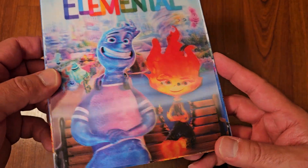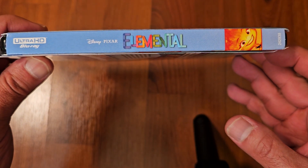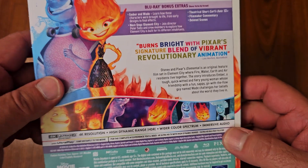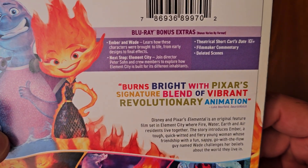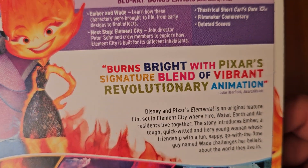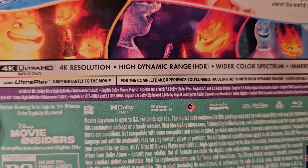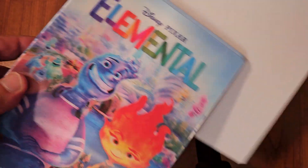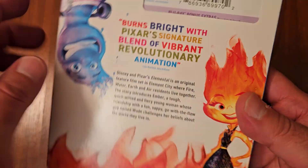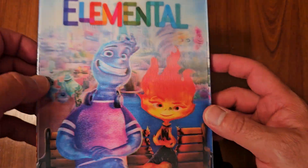I got mine online and it came in today. It looks really really cool. Here is the spine and here's the back — it's got some bonus extras there on the Blu-ray. Looking forward to watching this one with the kids. Let me remove the J card and here's what the back looks like without the J card.